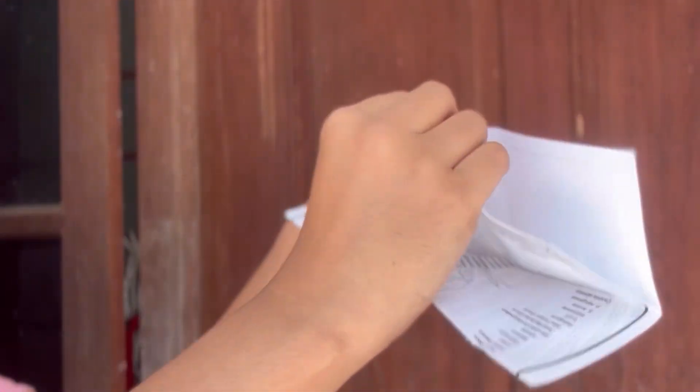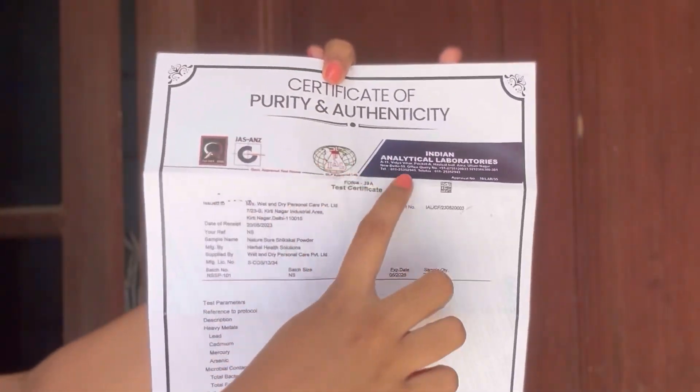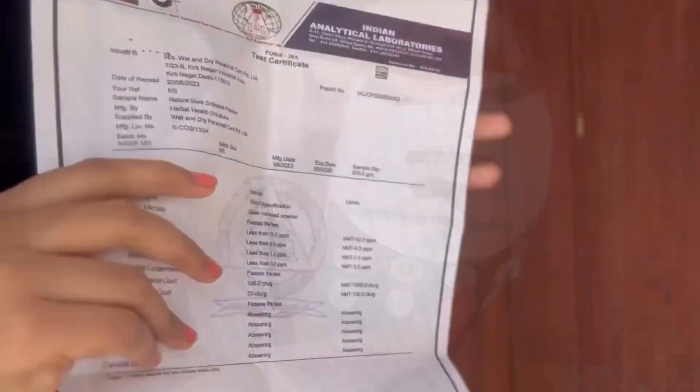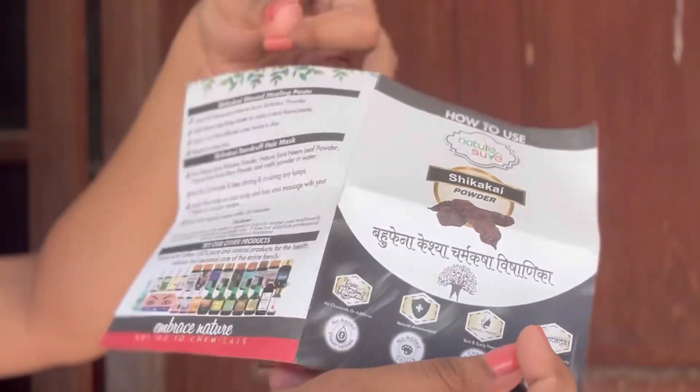I am making great care. This product is also certified. It is a natural certified product. That is why the product is certified. It is certified in Indian analytical laboratories. There are many different things tested in the lab.